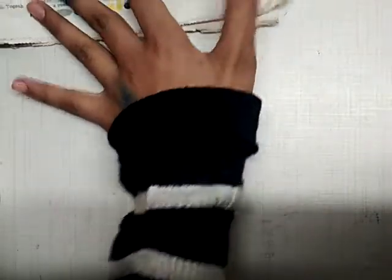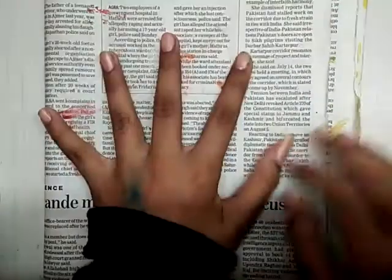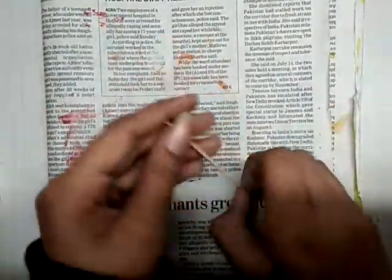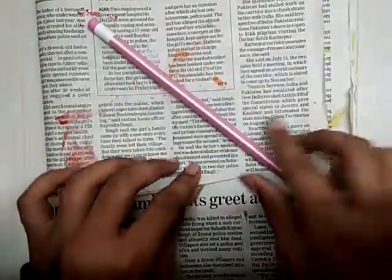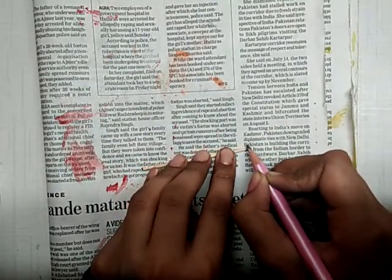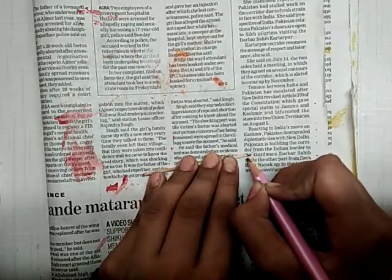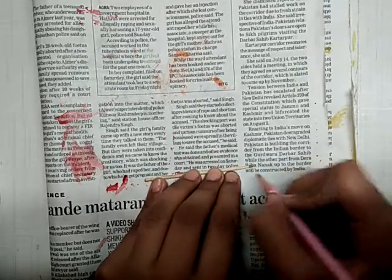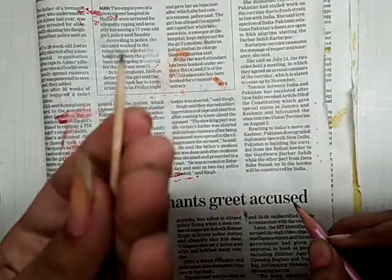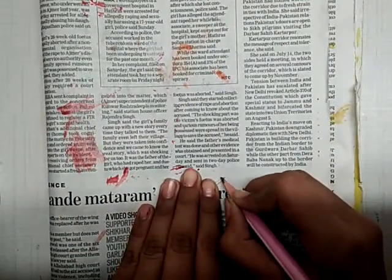First, take your newspaper and spread it out like this. Now take your toothpick and pencil, and color just the front tip part of the toothpick a little bit — like this. You can use black color or a black sketch pen too if you want.